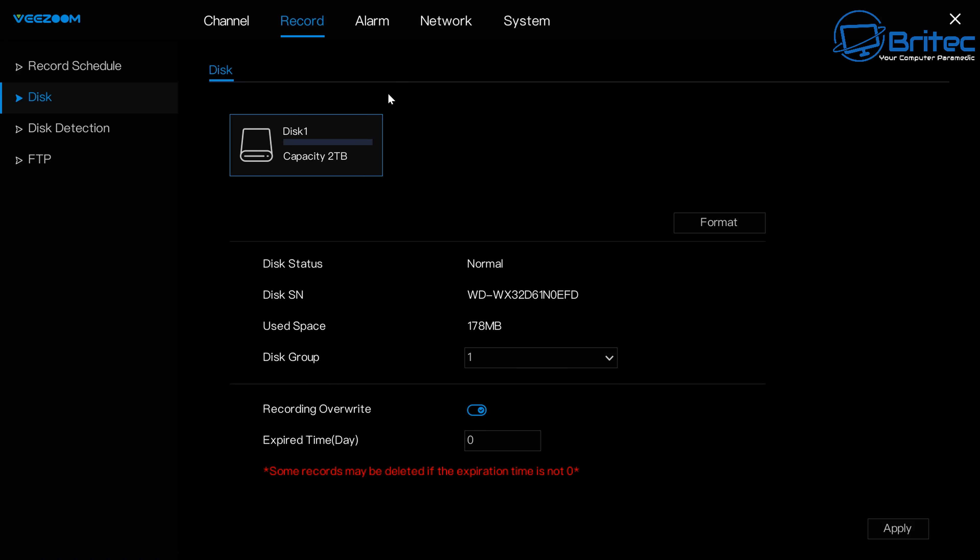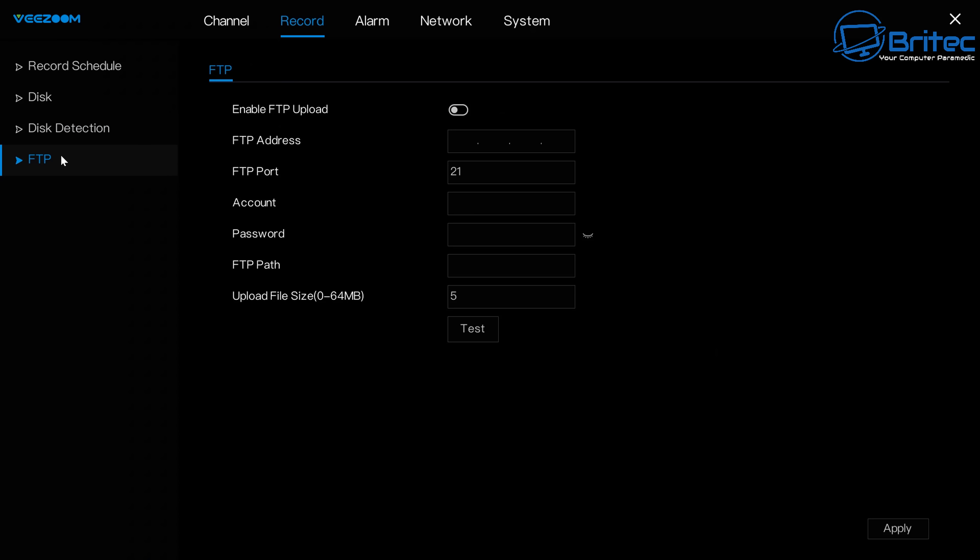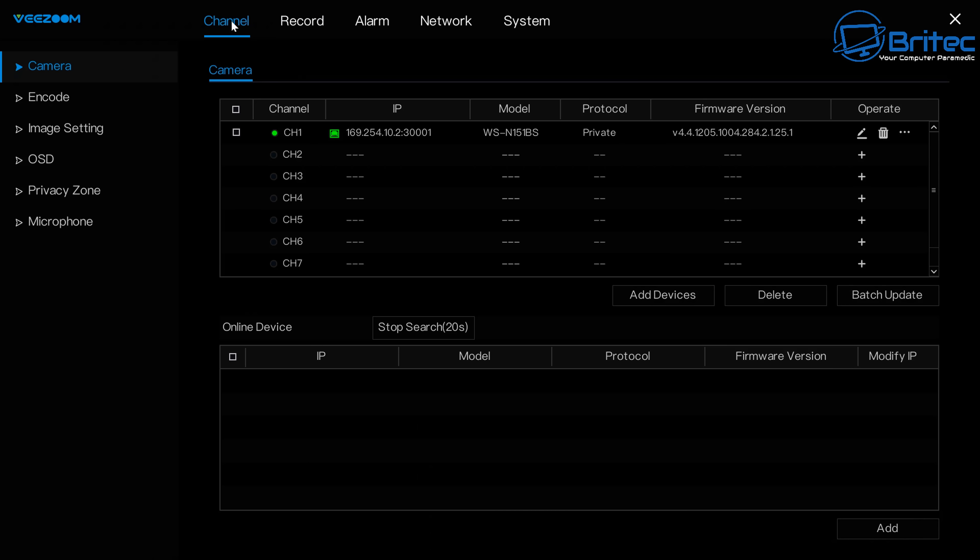You get 5-megapixel 4K resolution cameras — a pretty decent deal by today's standards as some of this equipment can be expensive. You can manage discs from inside the system: format them and check for bad sectors. FTP access is also available if you want to set that up.